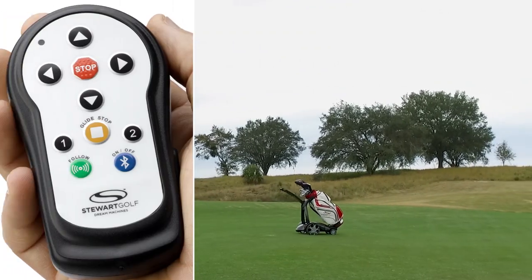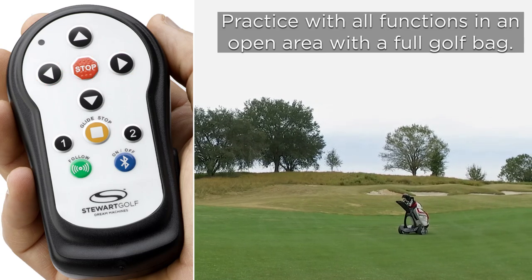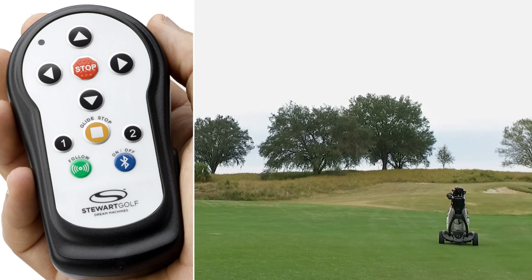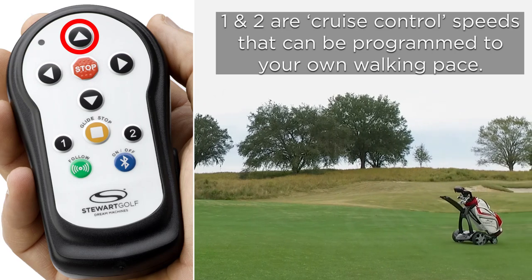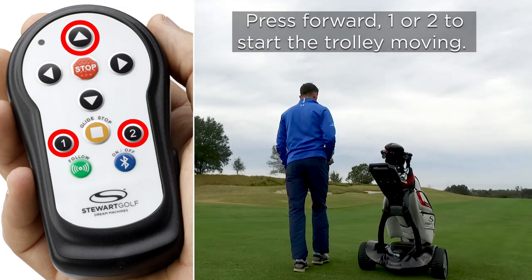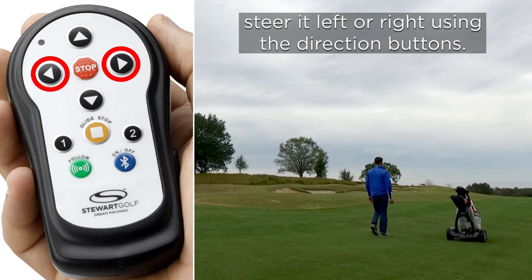Remote control. Practice with all functions in an open area with a full golf bag. One and two are cruise control speeds that can be programmed to your own walking pace. Press forward one or two to start the trolley moving. Slow it down using the slow down/reverse button. Steer it left or right using the direction buttons.